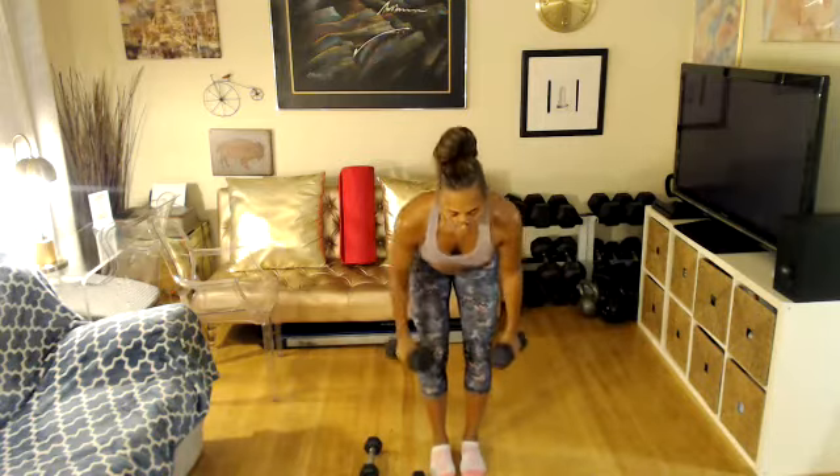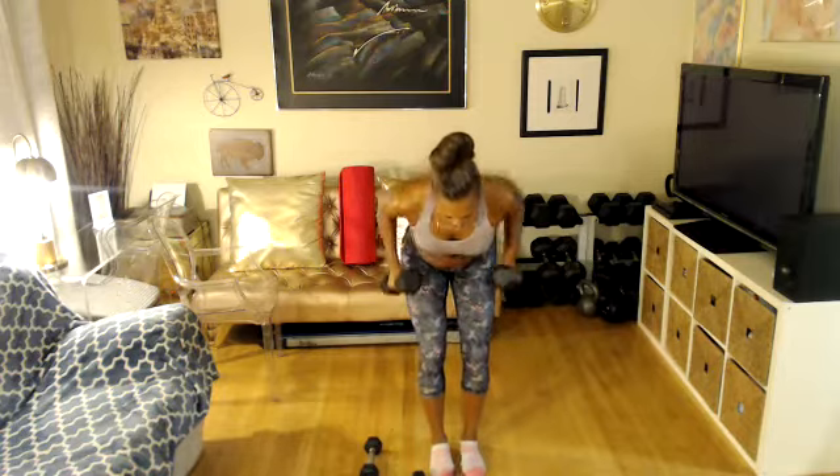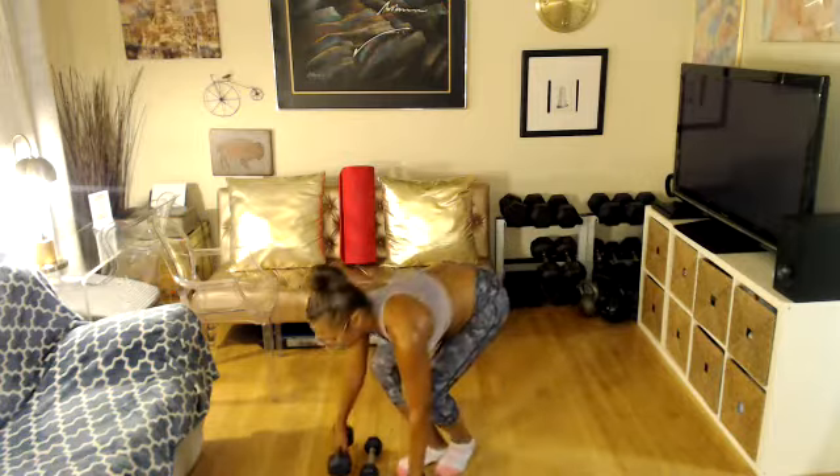Let's go. Four, three, two, and one. Switch weights — lighter, get ready. Front raise, lat raise. Three, two, one, let's go to the front. Side.